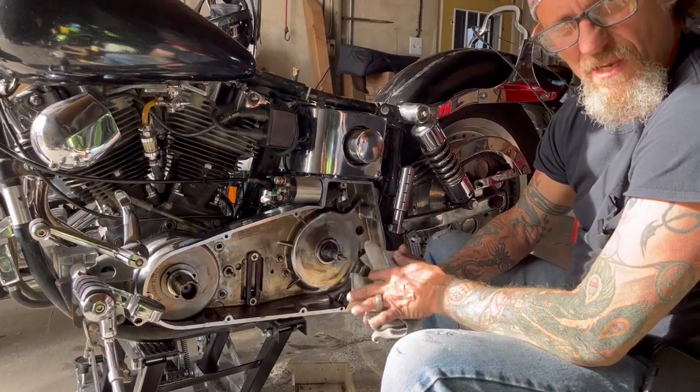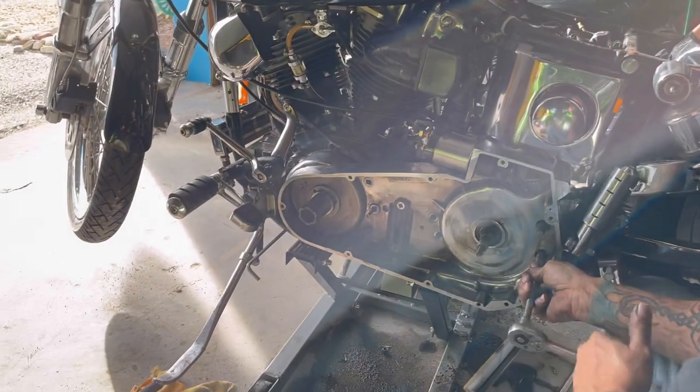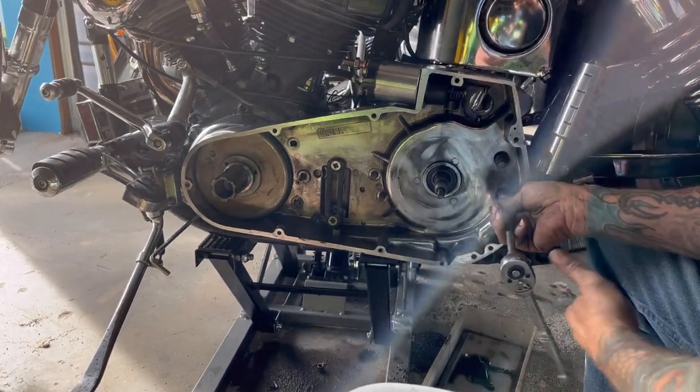We're gaining — not too far out from putting fluids in this thing and seeing if she'll fire. Stay tuned for more; don't forget to kick-start that like button. So we've got the primary going back together, everything cleaned up and freshened up. I do need to get some of the grease out of here but I'll do that once we get her locked down.